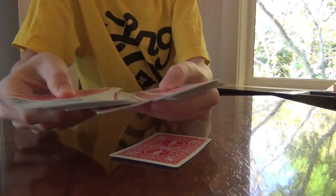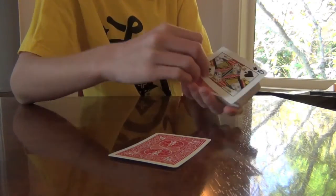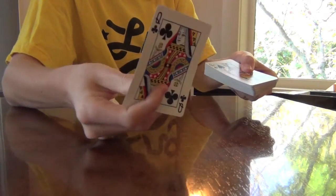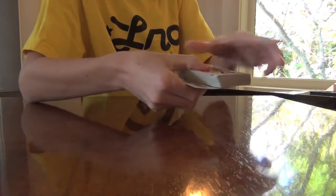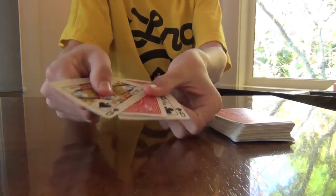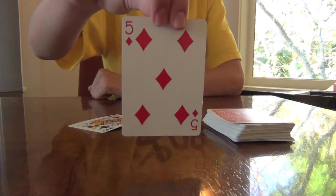So let's just say this card and this card. The queen of spades I'll put on the top, and the queen of clubs I will put on the bottom. And I will just give the deck a little toss, and they sandwich one card. And if we take a look at that card, it's the five of diamonds — the chosen card.